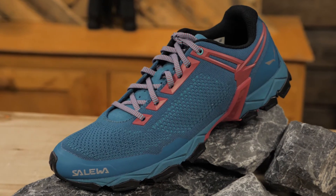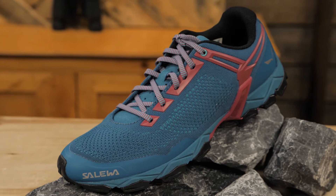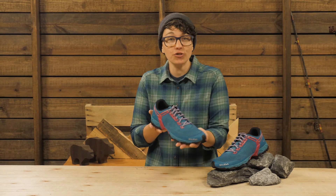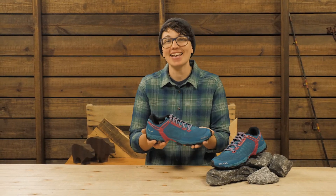If you are not used to Salewa's fit, you may need a slightly different size than you are used to. If you're looking for a supportive shoe for fast mountain hiking or training, check out the Salewa Women's Light Train K hiking shoes.